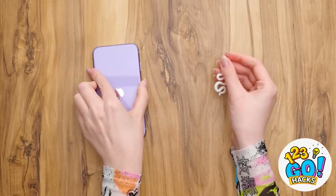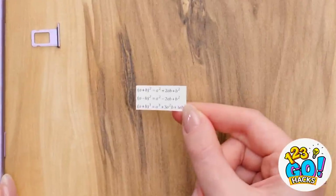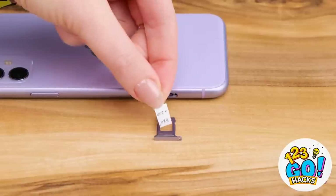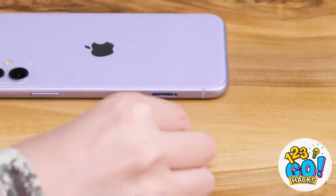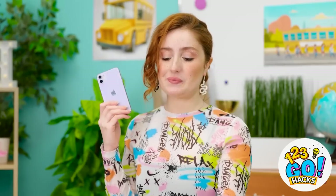The teacher's headed over this way. I know what I should do — I need to hide my cheat sheet. I'll use my earring to pop open this spot on my cell phone. I've got this tiny little cheat sheet with the equations written on it. I'll fold it up into an even tinier piece of paper and slide it right back into my phone so it's hidden. Now I'm ready to finish this test with my phone at my side.